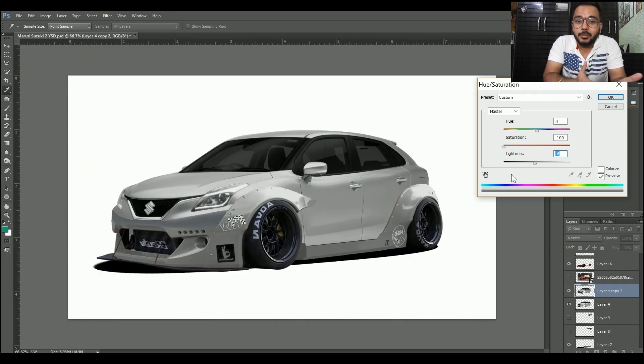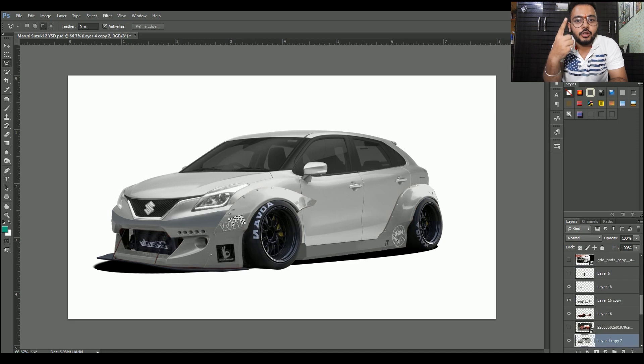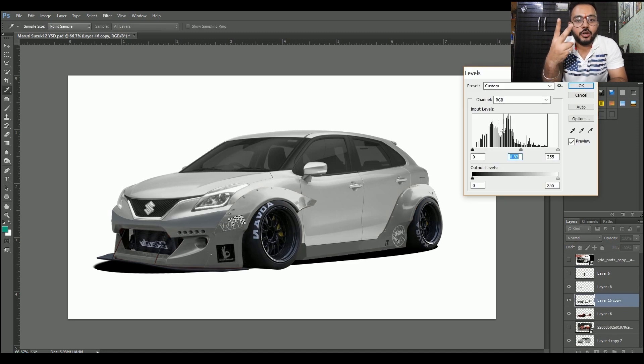I promise agar tum modification karwao ge toh gaari kaafi achi lagegi. Maine aapko teen chizein batai hain jo aise modification ke liye chahiye: pehla, good amount of money; doosra, ek achi workshop; aur teesra, time. Yeh teen cheezein tumhare paas hon toh tumhari gaari ek head turner ban jayegi — tum jahaan bhi jao ge, log tumhari gaari ko dekhenge.